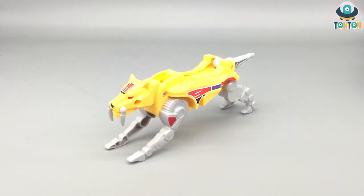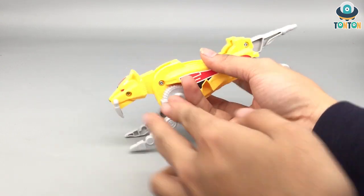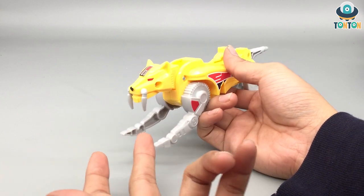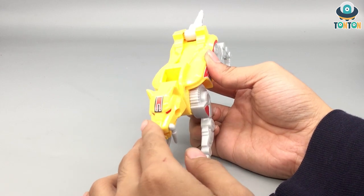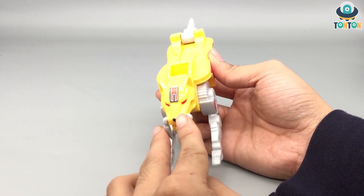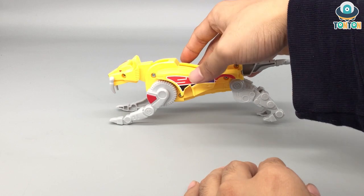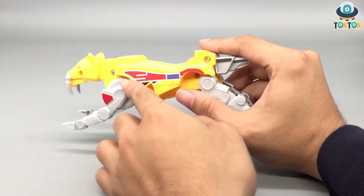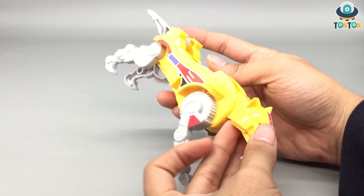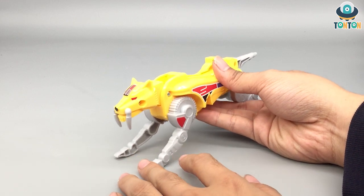The next one is the Saber-Toothed Tiger Zord, and this looks more like a dog to me because of how long the head is. The painted nose isn't applied very nicely. The whole proportion looks weird — when you try to balance the tiger it sits oddly. It still has those decals, and they're going to peel off really soon, so I think I'm going to paint this one in the future.